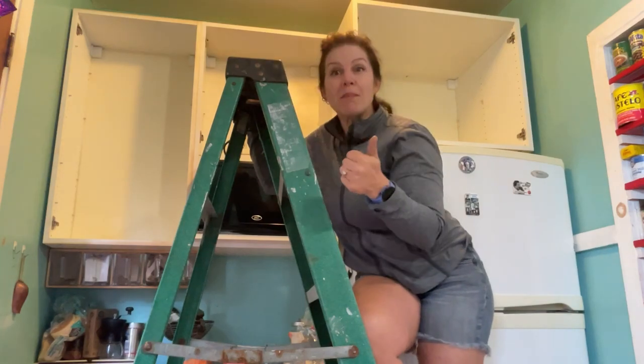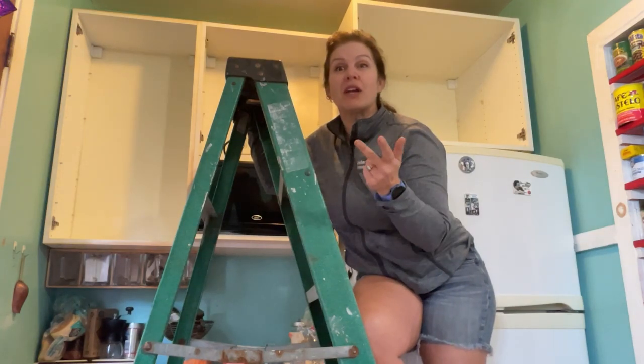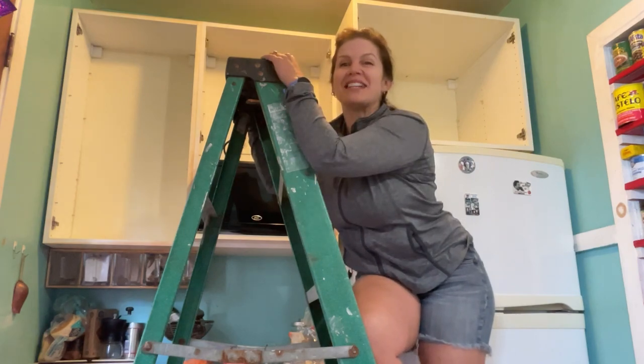I remodeled my kitchen using spray paint, elbow grease, fabric, and pennies. Stick around and see how I did it.